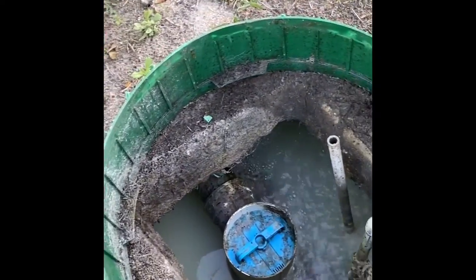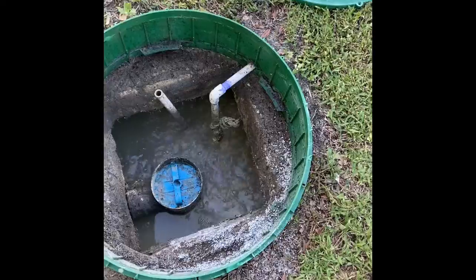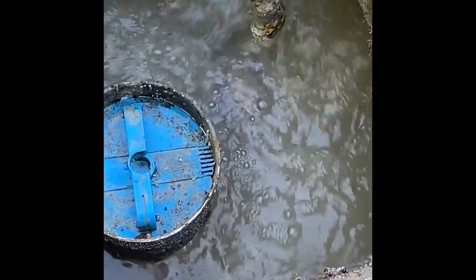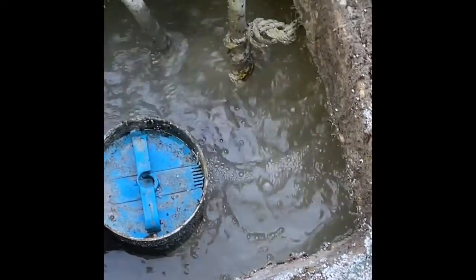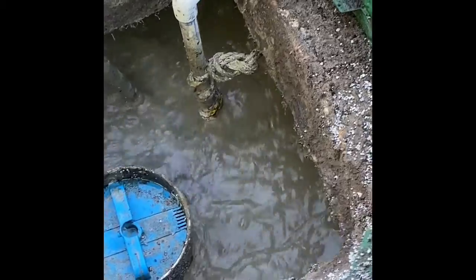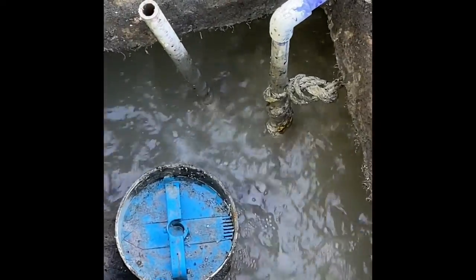We'll put the pH neutral in here and watch what happens with the color. You can see down here that the water doesn't look as soapy — it actually has a little darker color to it. That's kind of how we pretty much want it. You definitely don't want it like the other side — that was just horrible.